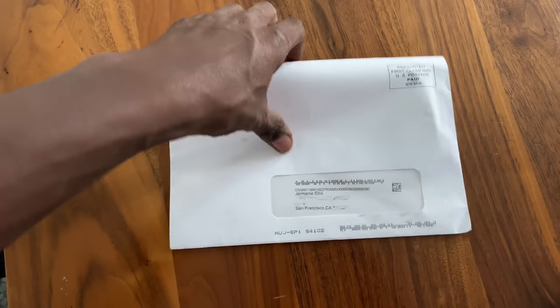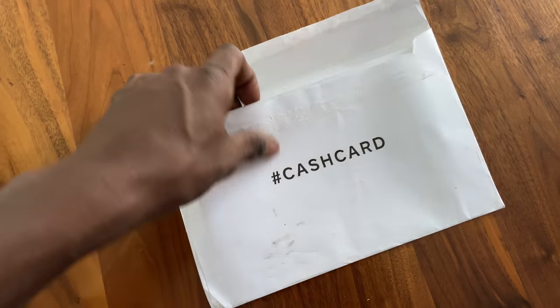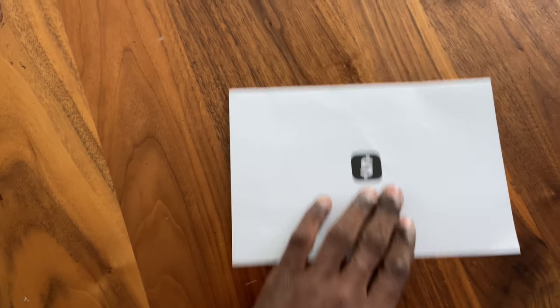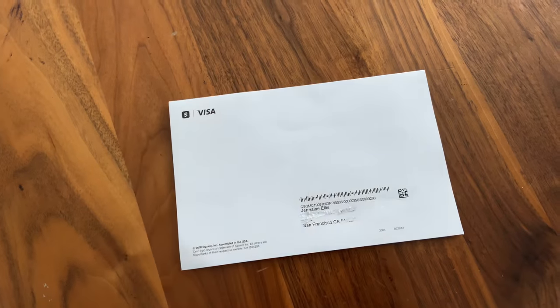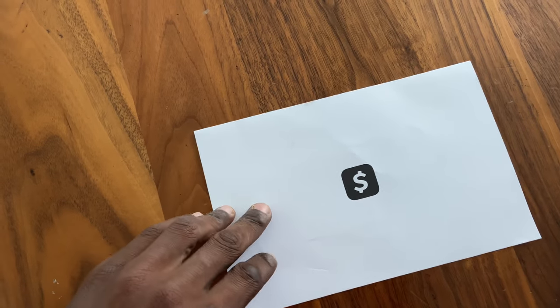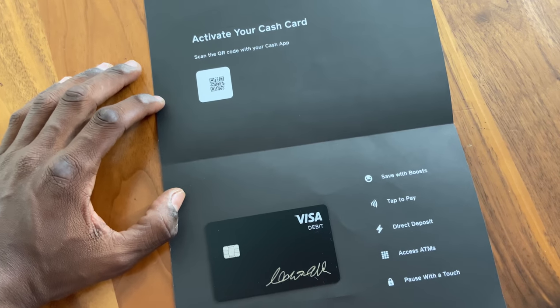What do we have here? Let's open this up. This is a cash card. A cash card — what could a cash card be? I have to make sure I scratch up my address here. Voila, this is a cash card.